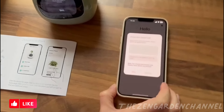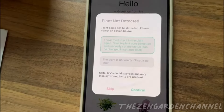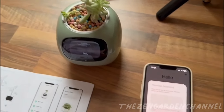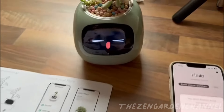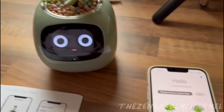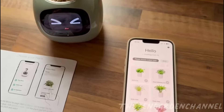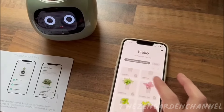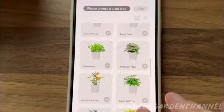Once it is connected, it will say that there is no plant detected — of course, we haven't added our plant yet. Let's go ahead and do that now. You will see the smiley face come up right away — look how cute it is. Select your plant. I went down the list, but it seems that the only suitable choice for this plant is succulent.